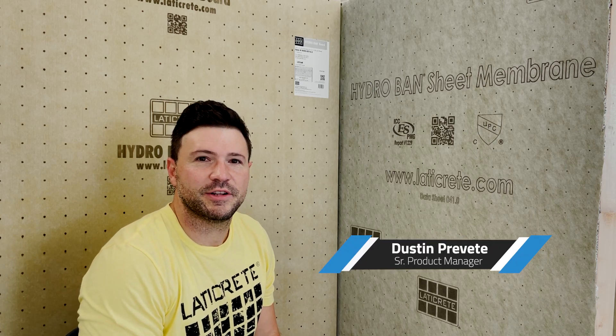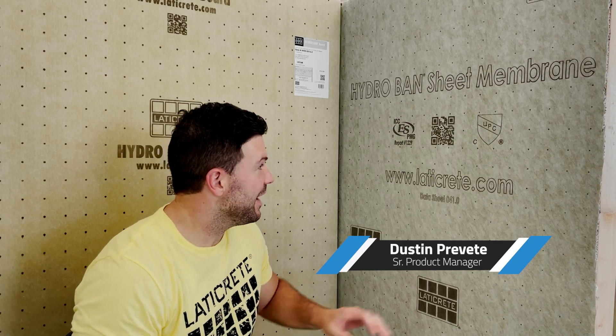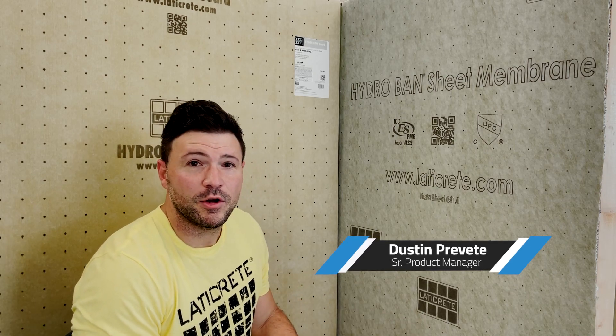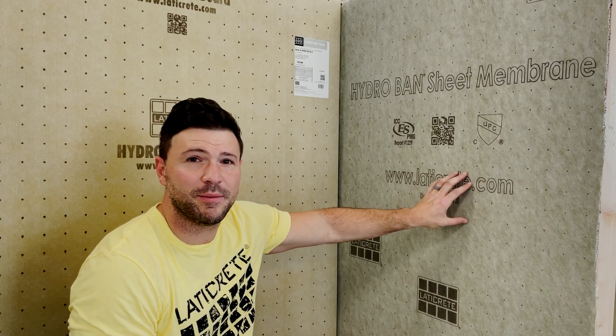How are we doing everybody? My name is Dustin Brevet and I'm the Senior Product Manager here at LATICRETE International for Shower Systems, Floor Heat, and Membranes. What I have for you today is an informational video regarding the printed material on both our HydroBand sheet membrane and our HydroBand board. Been getting a lot of questions around it recently, so just wanted to address it directly with a quick, informative video as a quick reference point for you guys.